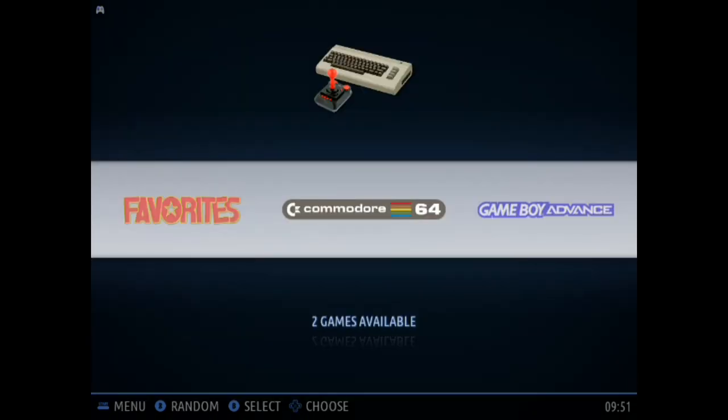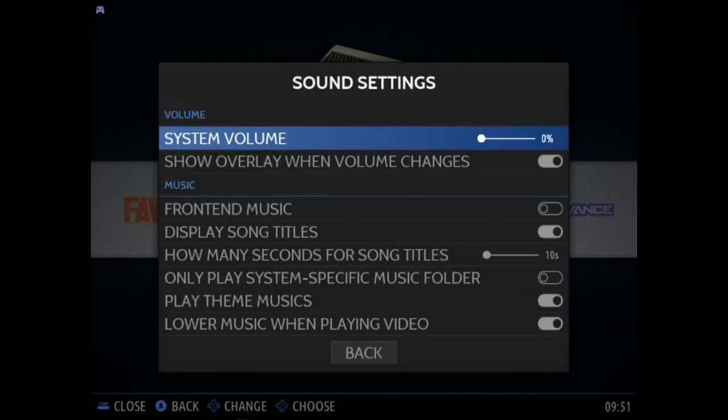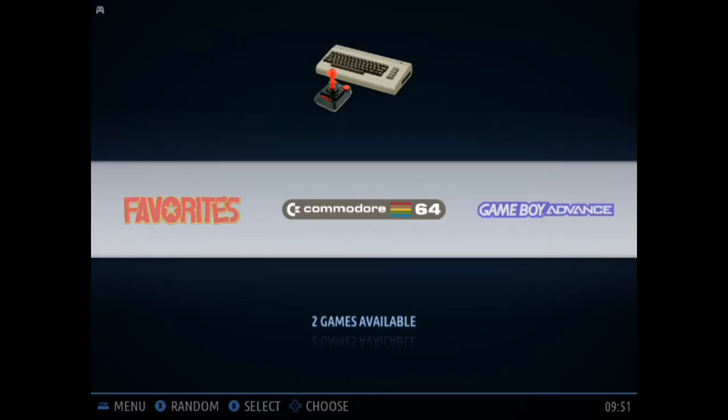Here we are in Batocera on the Asus Tinkerboard. One of the first things that you might want to do is go ahead and disable that front end music. You're just going to launch the menu by pressing the start button, going down to sound settings, front end music, and toggling that off. What you'll find is that most game controllers you want to use are recognized out of the box. I'm just using an iBuffalo classic USB gamepad — basically a Super Nintendo USB controller — and it works perfectly well. No button mapping.